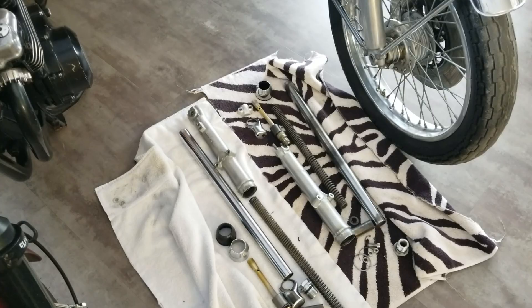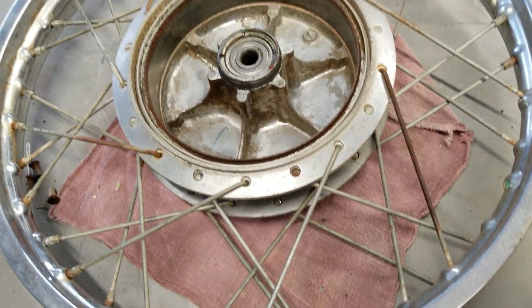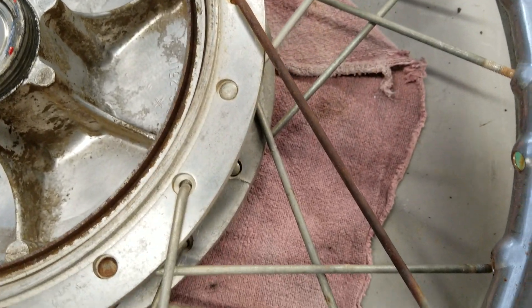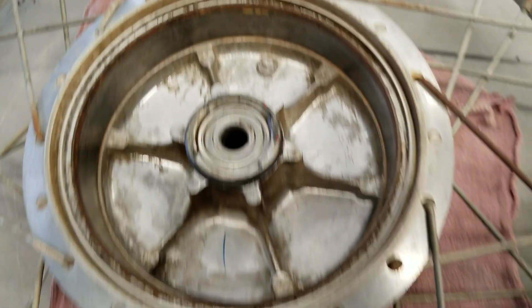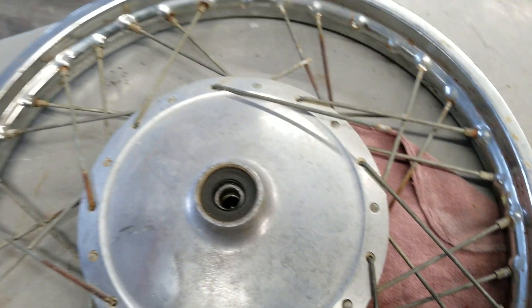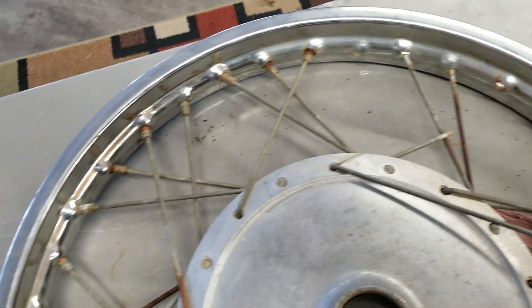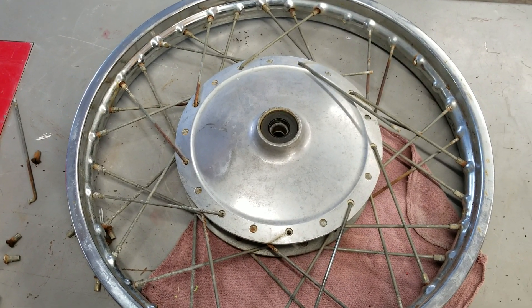This is going to be the first time for me to lace a wheel because these spokes are just too bad. I've cleaned them up before but only because I didn't want to have to learn how to do the lacing process. The bearing's good and these really weren't that rusted. From what I understand you actually have to cut the spoke, so it's gonna go — I'm going for a new set of spokes.